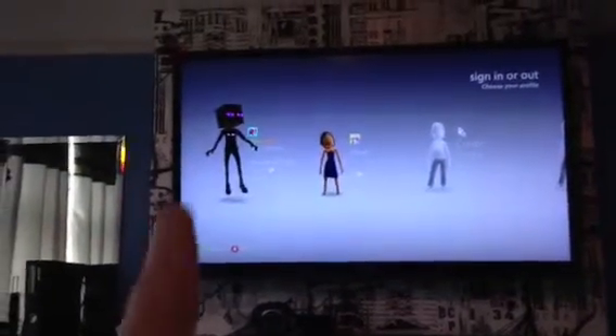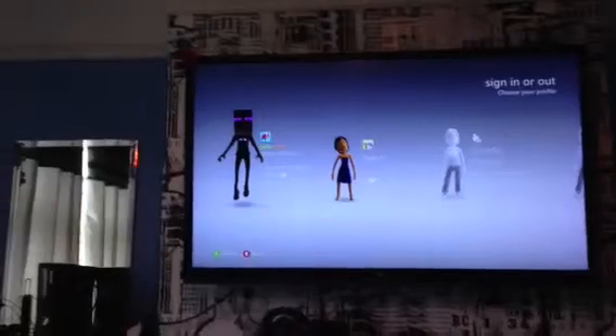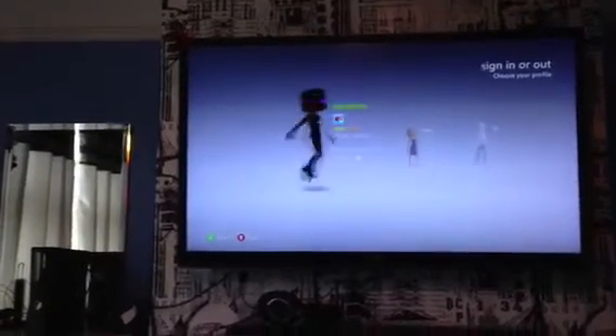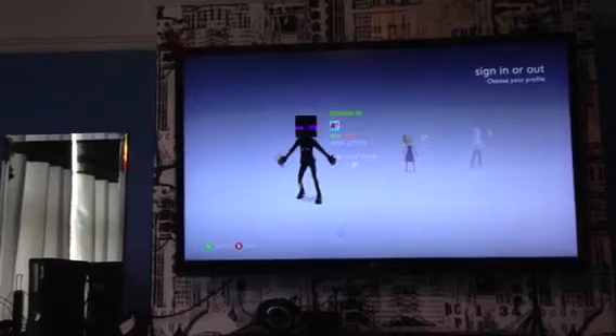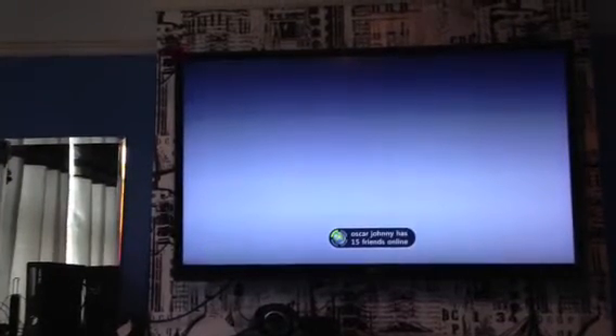Now, the icon there is different — it's the normal one that my son's set up. So now I'll test it. Sign in. Here we go. Sign in. So there we go.